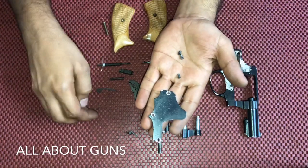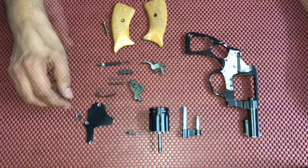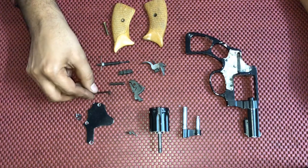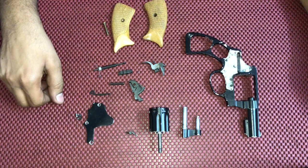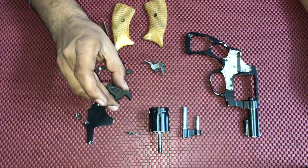The screws lock it to the receiver. Then we have the part called the hammer lock. Next part is the main spring. And this is called the hammer of the IOF 0.22 revolver.